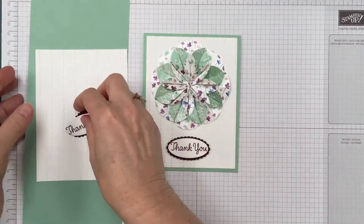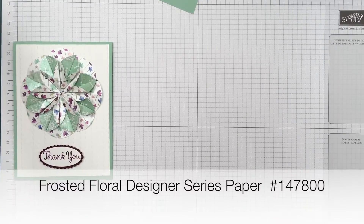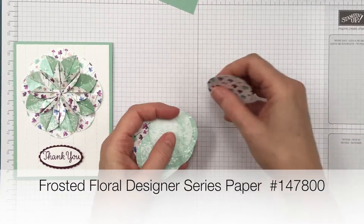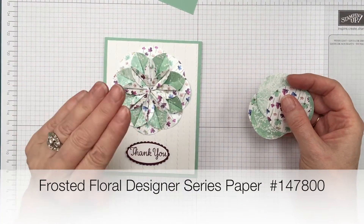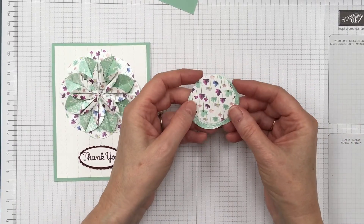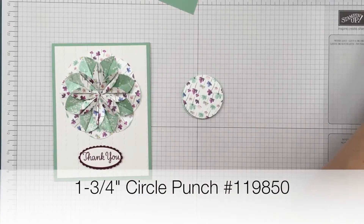Now we'll work on making the flower. You're going to need paper that has a really nice design on both sides because you're going to see both sides — not all papers work really well for this. You're going to cut this out with a 1 and 3/4 inch circle punch.